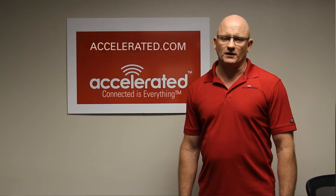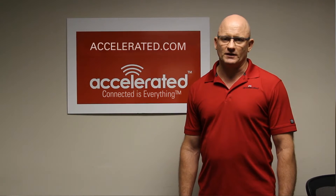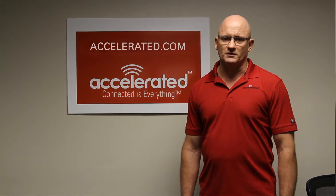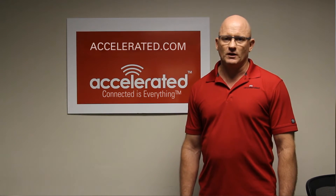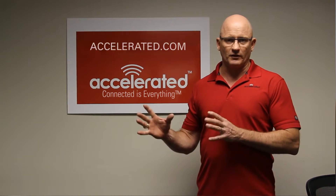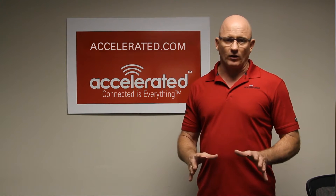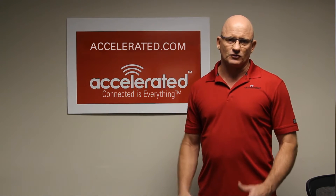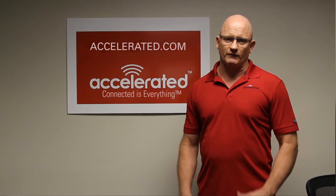Hello, this is Tom Butts, CEO of Accelerated, here to talk about our new 6300CX cellular extender. A cellular extender is a device that allows you to cellular data enable — put this device on the cellular data network — any device that has an ethernet port. And more importantly, it lets you optimize the signal strength into that device by allowing you to place it anywhere within a facility.